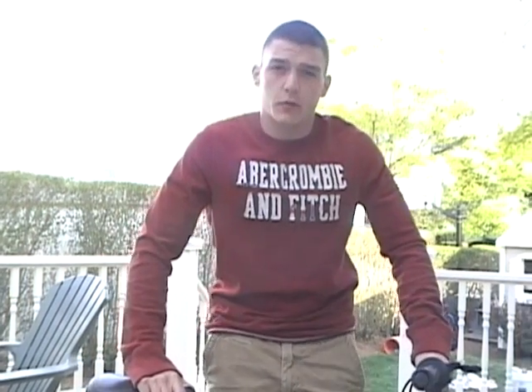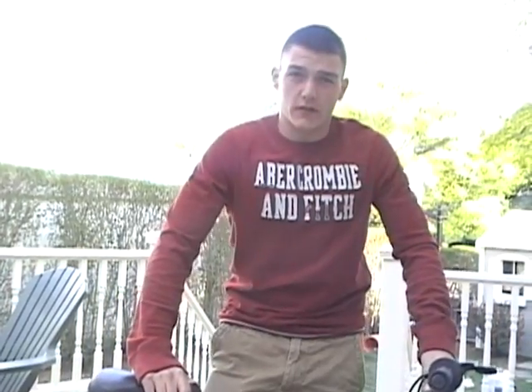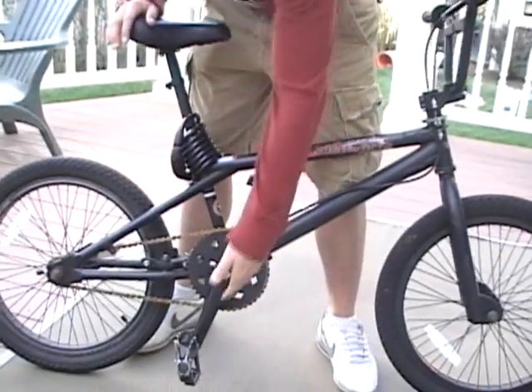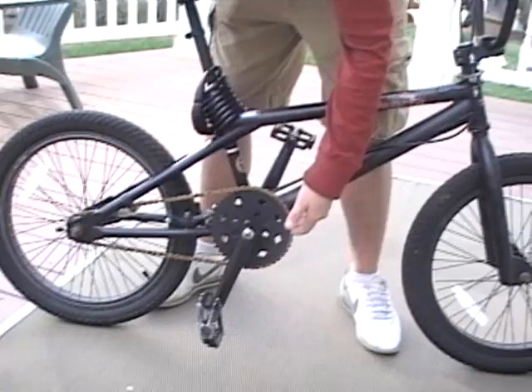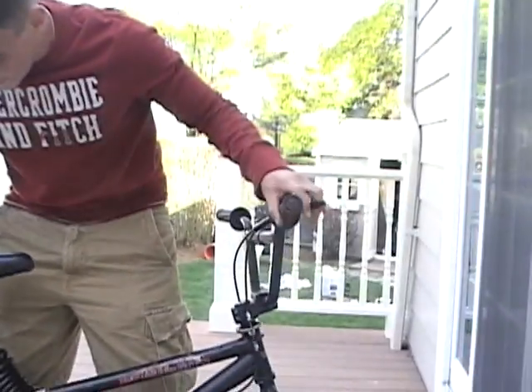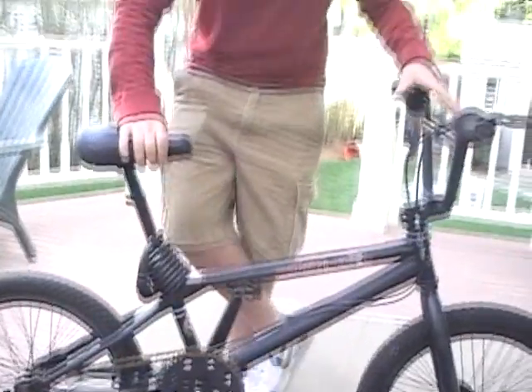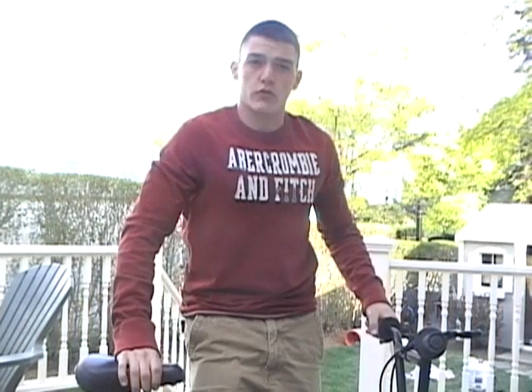With the help of these six simple machines, we've been able to create great inventions such as the bicycle. A bicycle uses the crank as a lever, the chain as a pulley system, the wheel and axle as wheel and axles, the brakes as wedges, and the whole bike is held together with screws. And on the bike you can use inclined ramps to go off cool jumps.